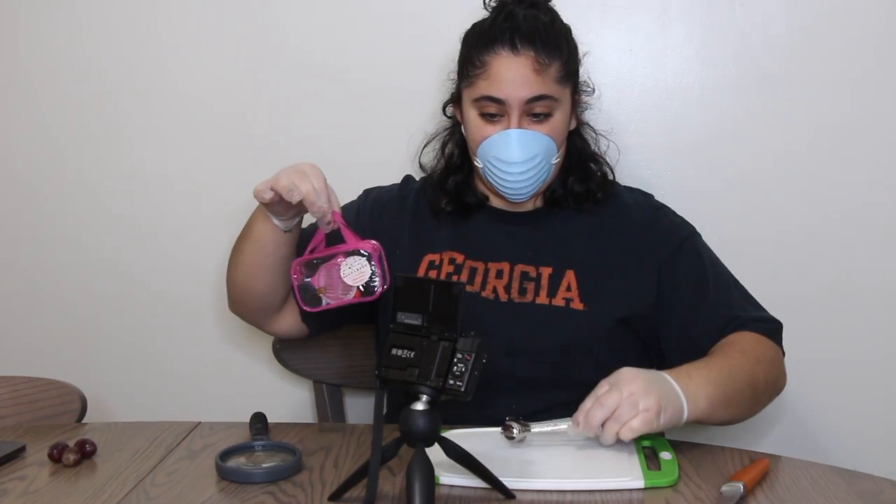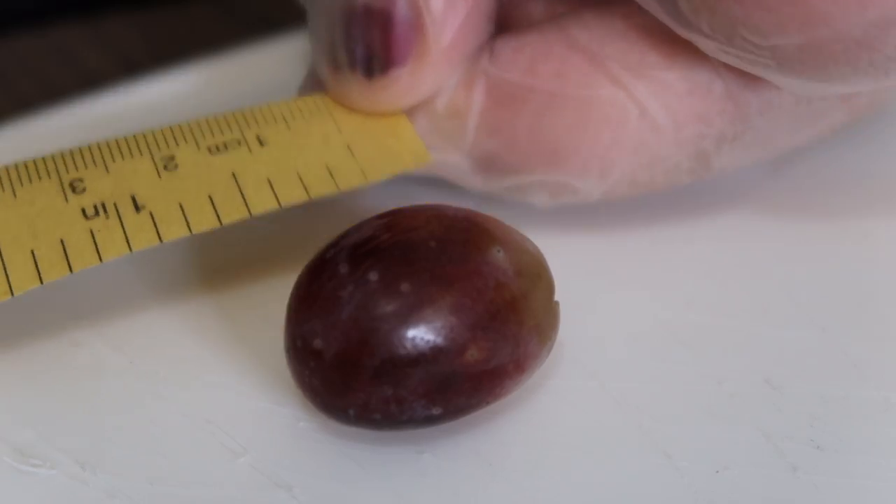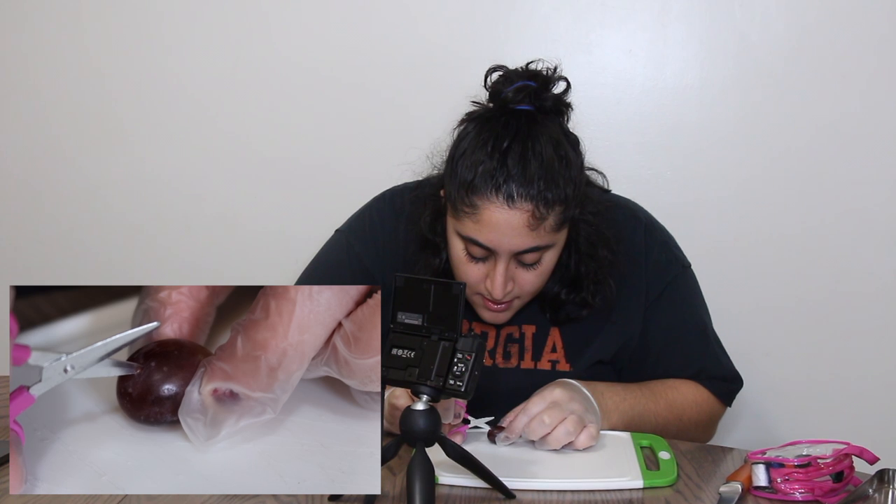Here we have the grape. Oh my god, this is such a mess and I'm really sweaty. Okay, so we have our little sewing kit. First things first, I think we're gonna measure it, because that's what people do. She's about a centimeter by a centimeter. So I guess let's just cut into the grape.